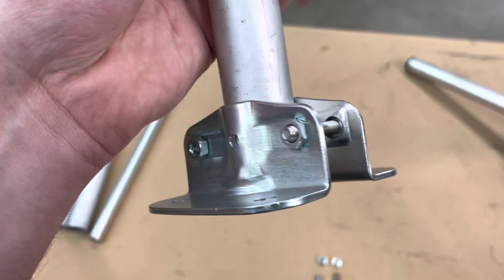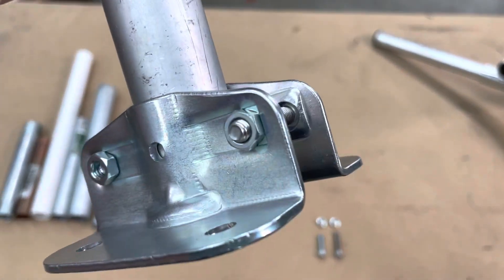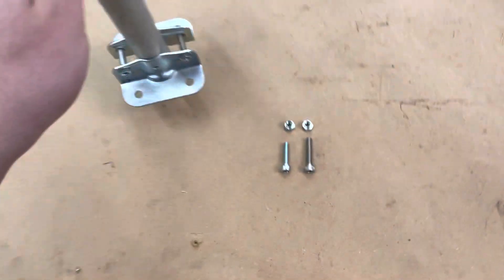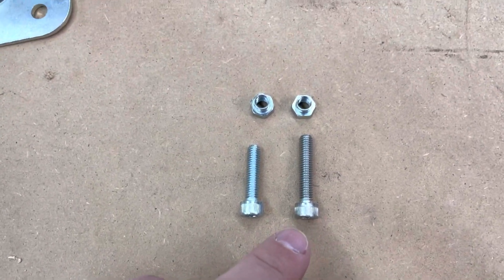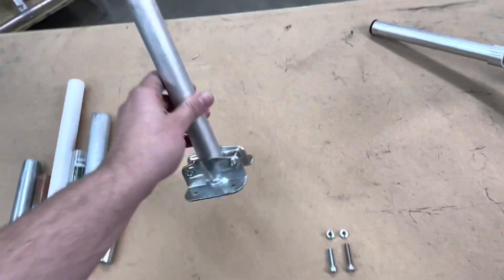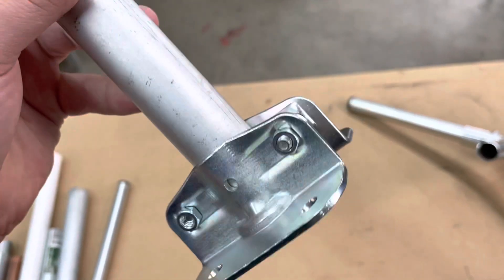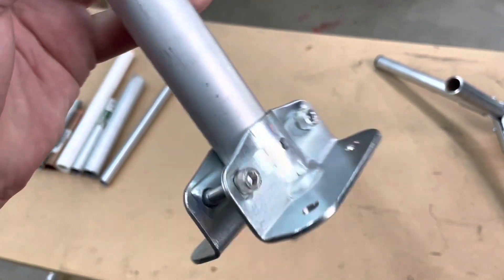If you do want to use this flange with one-inch EMT conduit, it'll fit and you can use it just fine, but you're going to want to get some longer bolts. The nuts are M6, so you want an M6 bolt that's at least 30 millimeters long, as opposed to the 25-millimeter bolt included with the flange. The hole in the flange will also accept quarter-20 if you want something more commonly available — you'll just need to get a nut, as it won't work with the M6 nut we provide.